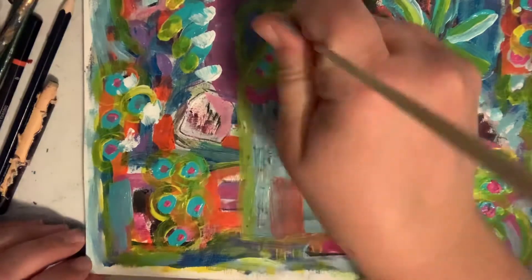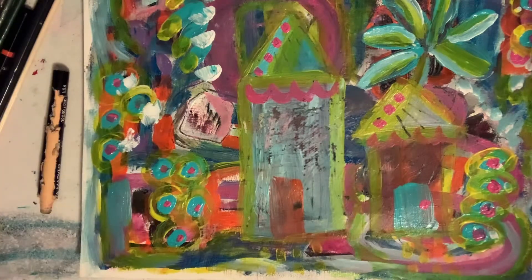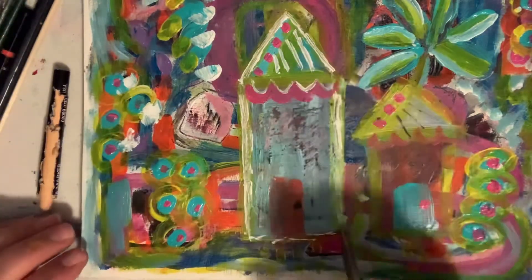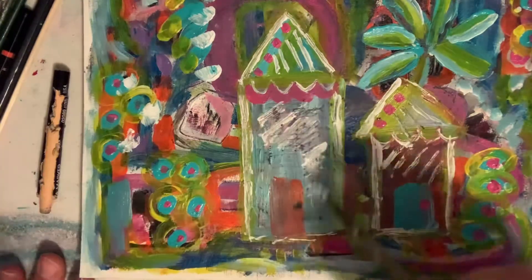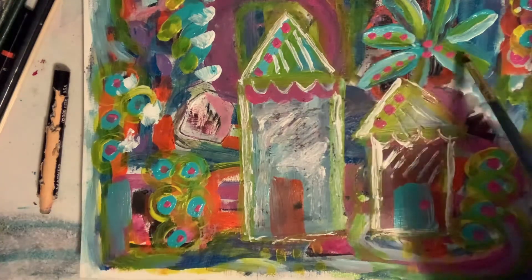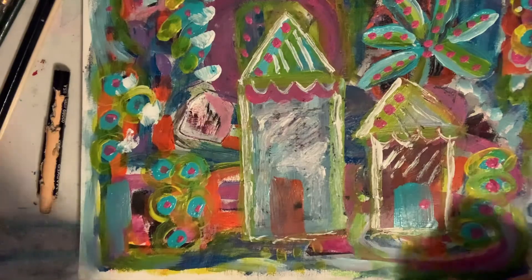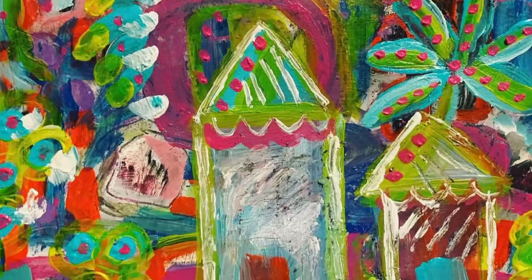Adding some scratches in there and a little bit of accent with the white. Some finishing touches and we're done — thank you for watching!